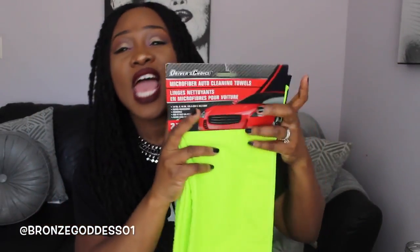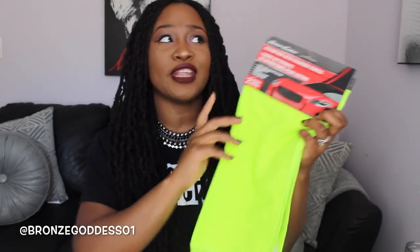So up next this bag has bath, hair, beauty, and personal care goodies. Up front I have this lime green microfiber towel — it has a big car on it. I actually want to use this to dry my hair. Microfiber towels can be kind of pricey and for some reason they do an amazing job drying my hair. I have really thick long hair, so I'm going to be using this in my hair. I wanted this bright fun color.